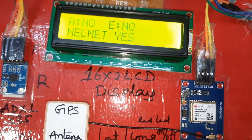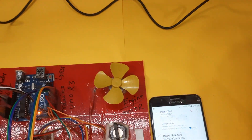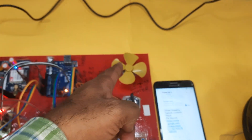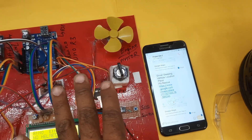No alcohol, no eye blink, helmet — yes. Now removing the helmet. Eye blink sensor removed first. Status: no alcohol, no eye blink. Engine should be off if key is on — nothing else happens. Helmet removed — engine off, alarm continuously on.